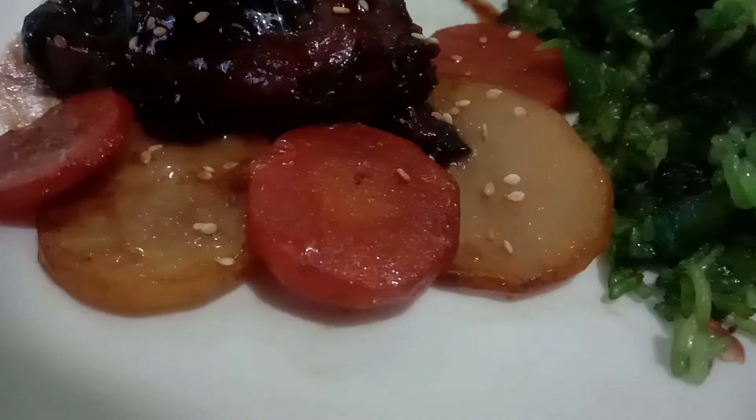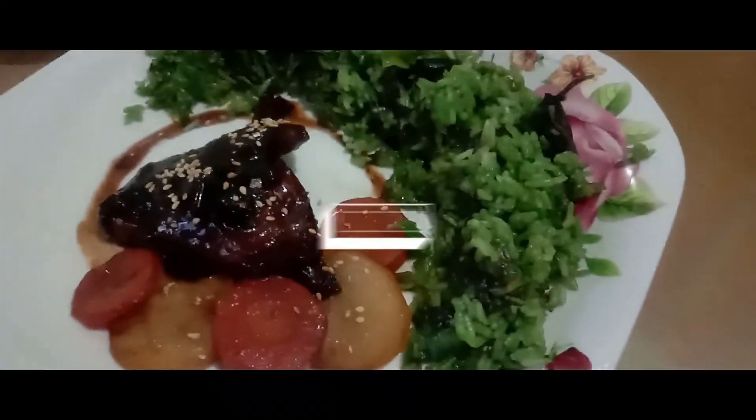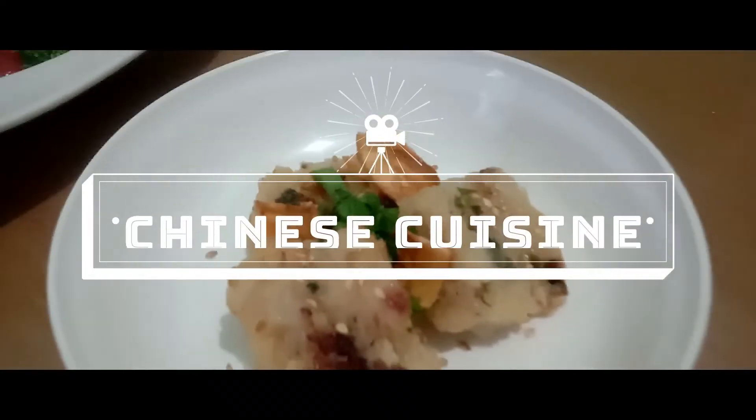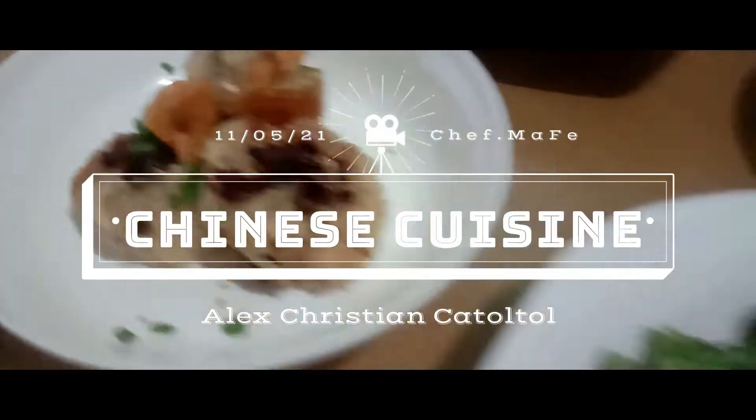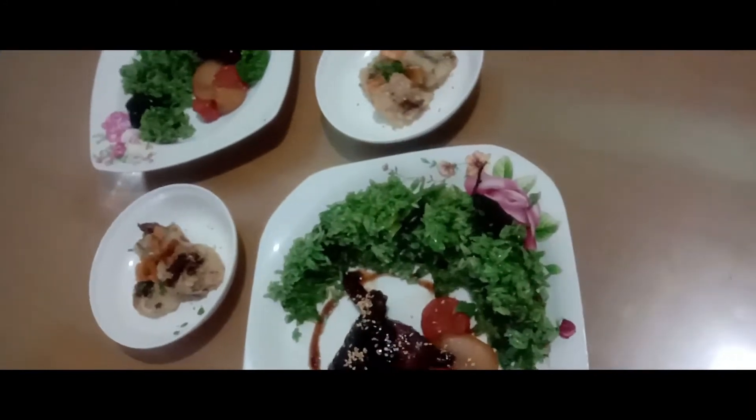Ni hao, my name is Alex Christian Cattol from H428, and welcome to my video. As you can notice, I greet you all in a simplified Chinese greeting because we will be cooking three Chinese cuisines for today.